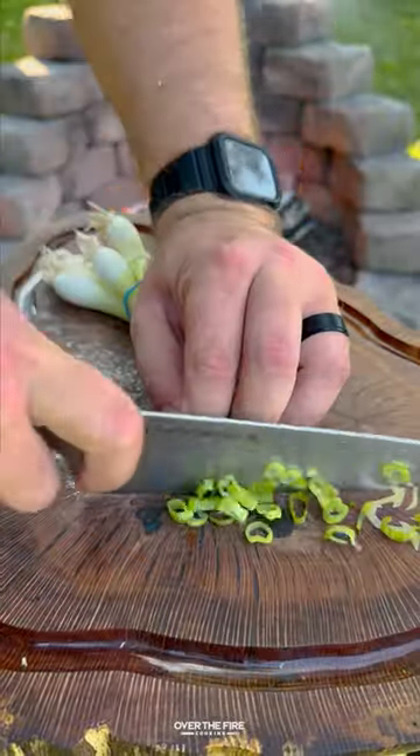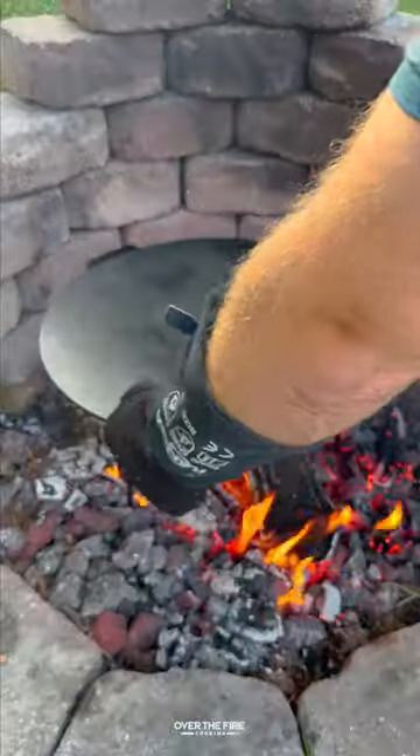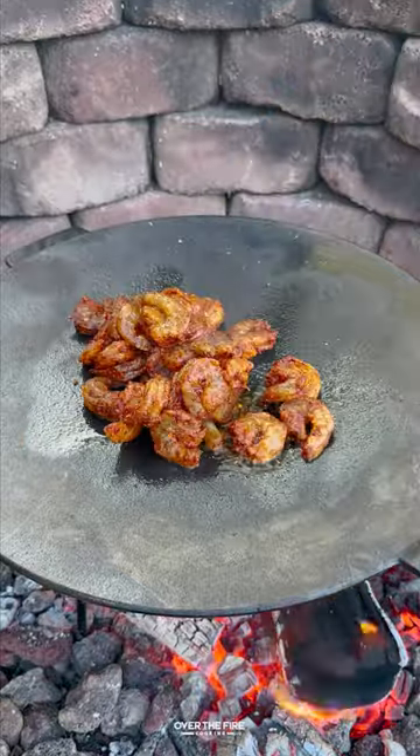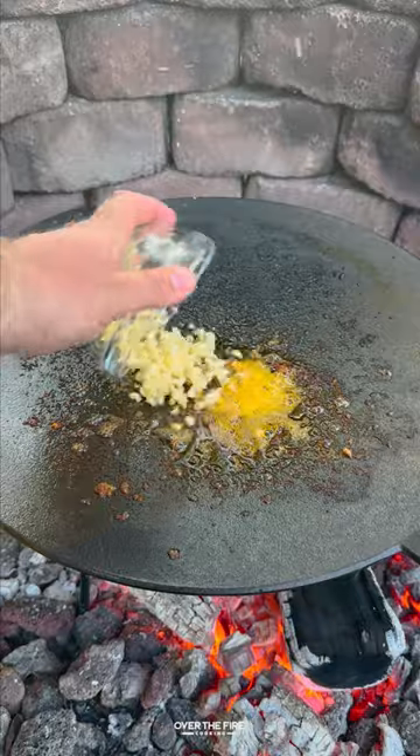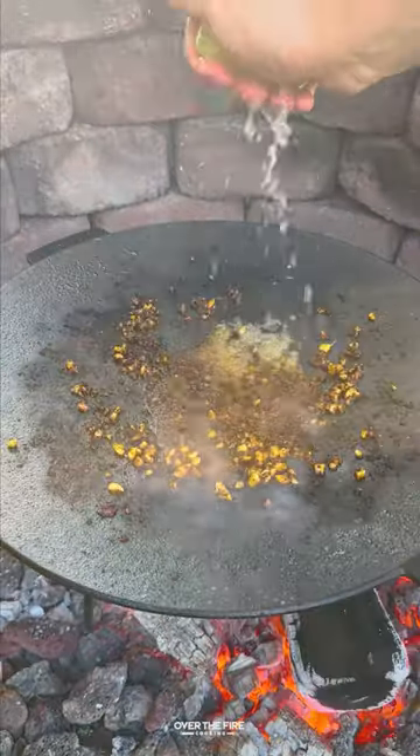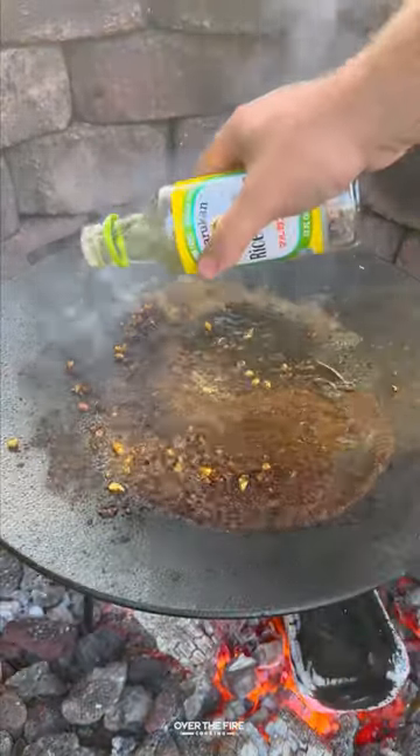I'm going to add my cast iron skillet over the fire to preheat. Add a little bit of oil and we're going to sear off these shrimp for about two to three minutes. Once they're done, pull them off and then we're going to add some minced garlic to brown, deglaze with lime juice and soy sauce.